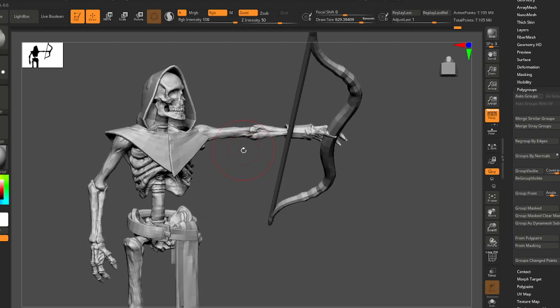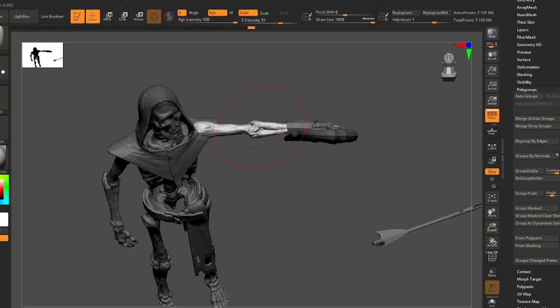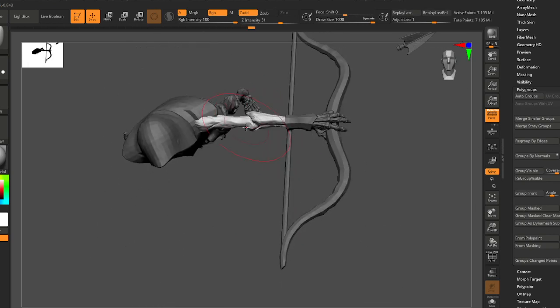You don't always have to mask things around. That's just the clay tool — let's not use that, let's use the move tool. Let's just isolate this arm to remove a little bit of that bend.